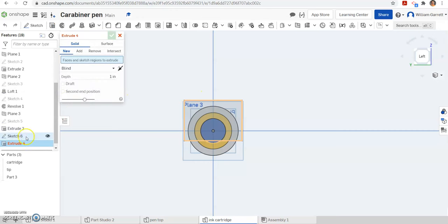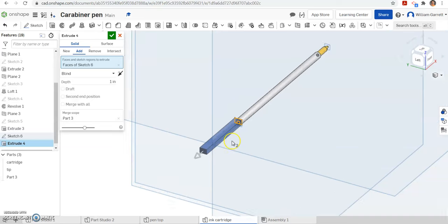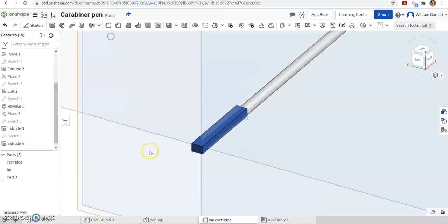We are going to extrude — hit sketch 6. It is going back the correct direction we want, and we want to extrude it 0.825 inches. That gives us that main base of our clicker slider portion. Green check to accept.